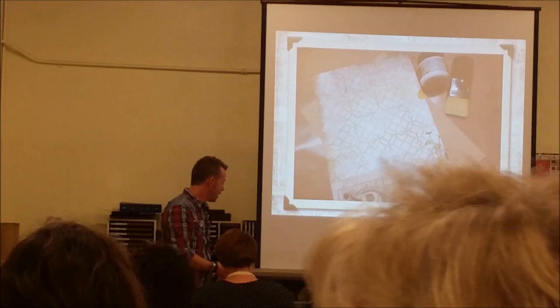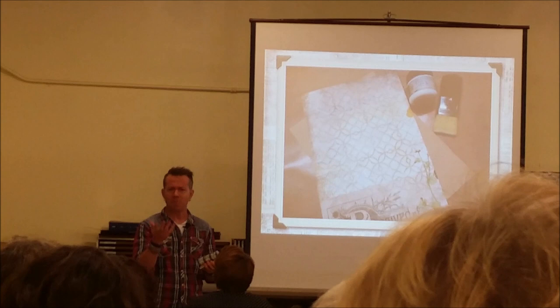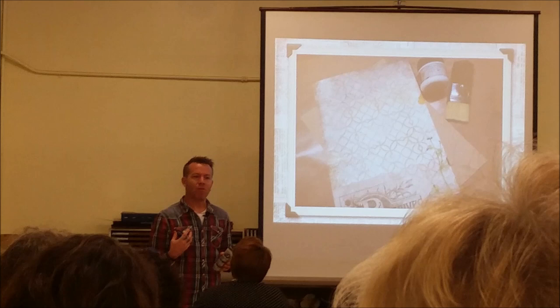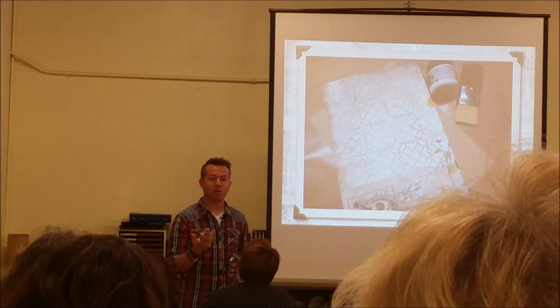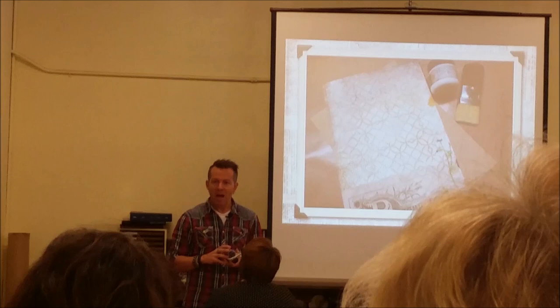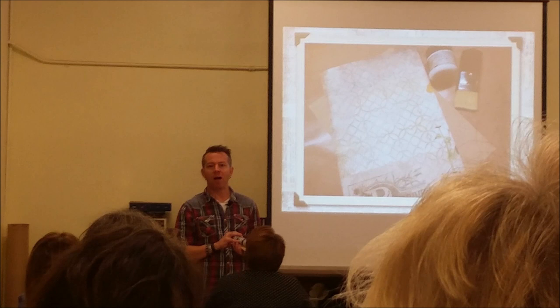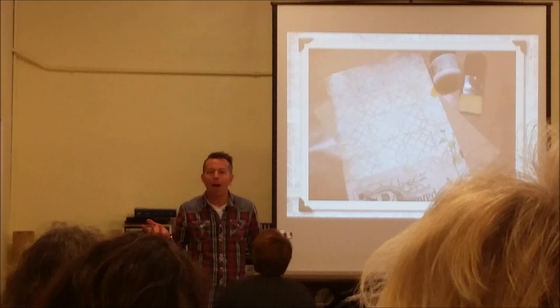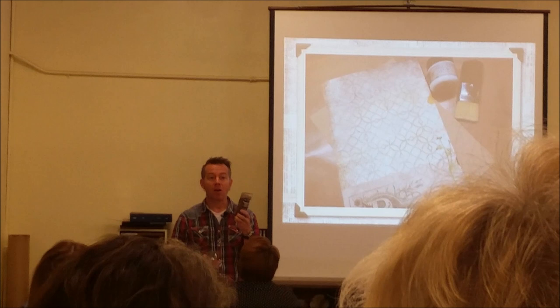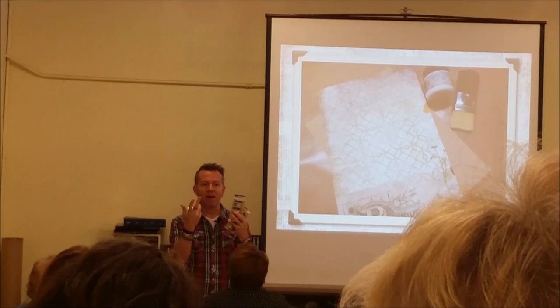Tim talked about distressed mediums — he spent five years pushing for them, and after 13 years with the company, they finally happened. He explained that the cost difference between mini and large jars is minimal, but companies resist minis because there's still a jar, lid, and label involved. In the art world, though, having a choice of mediums matters, and bigger jars fill with air over time. If you don't plan to use a product within a year, don't buy the big jar.